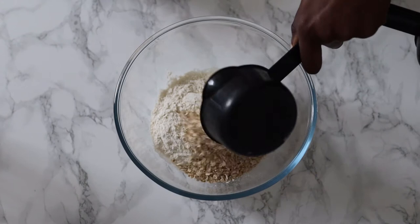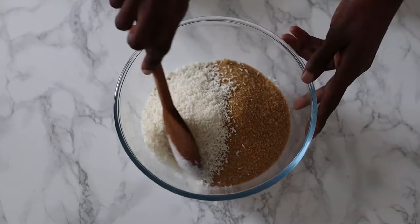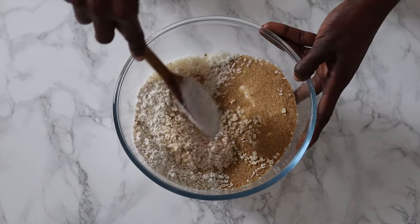We need one cup of flour, one cup of rolled oats, one cup of brown sugar — I used muscovado sugar because that was what I had — and half a cup of desiccated coconut. Mix the dry ingredients until you attain a state of homogeneity.